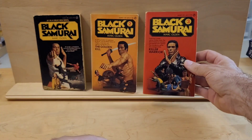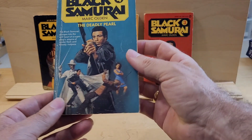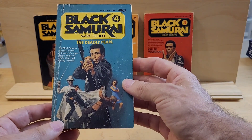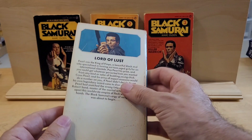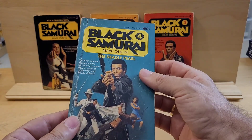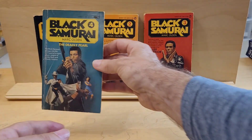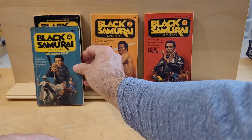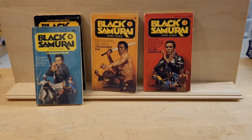Number three, The Killer Warrior. This is the fourth in the series — it's called Deadly Pearl. It's the best copy I could find so far. By Mark Olden. It's, you could argue, kind of a blaxploitation. It certainly came out in that time period of blaxploitation films.